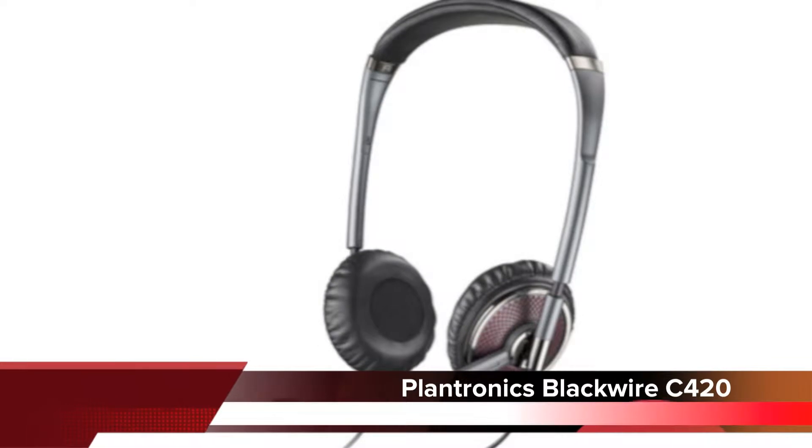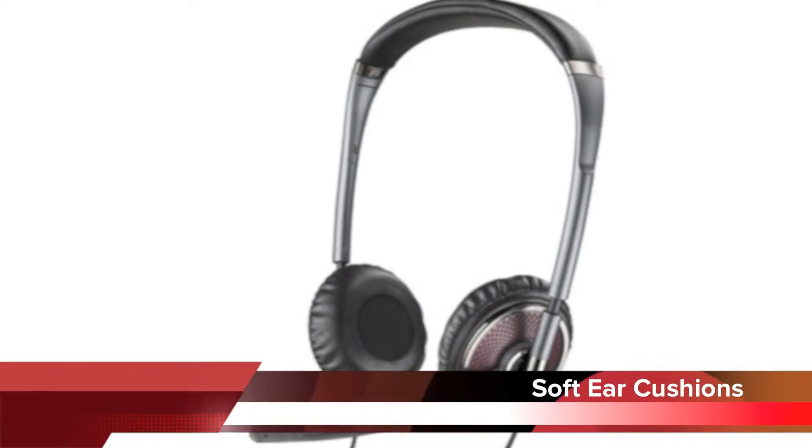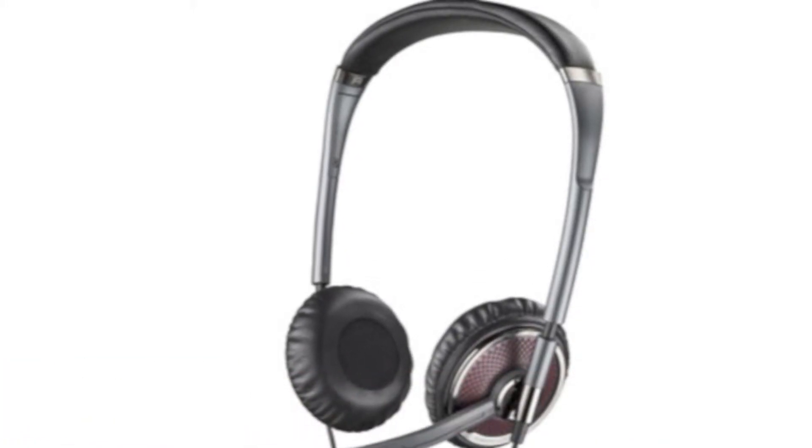The BlackWire C420 is a dual ear headset, which means it covers both ears. It has extremely soft leather ear cushions on both sides for all-day wearing comfort, and the headband is easily adjustable so you can fine-tune the fit for a comfortable all-day wearing style.